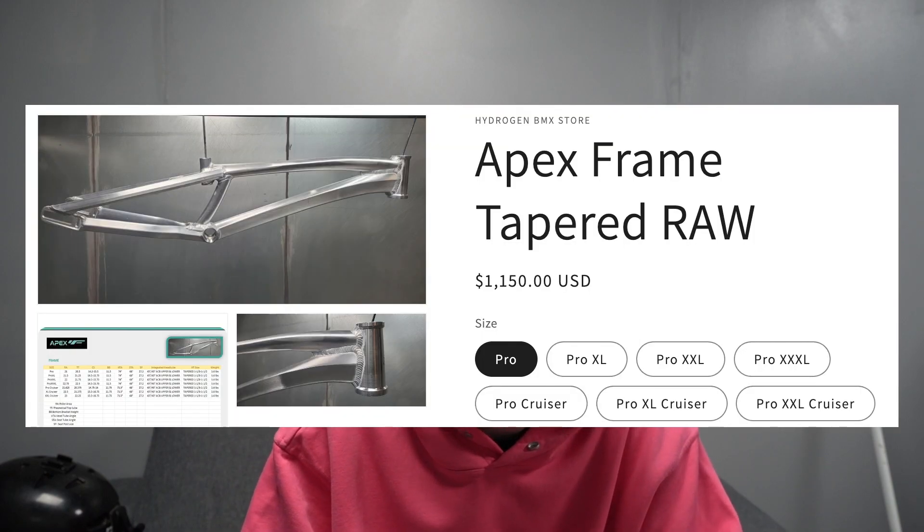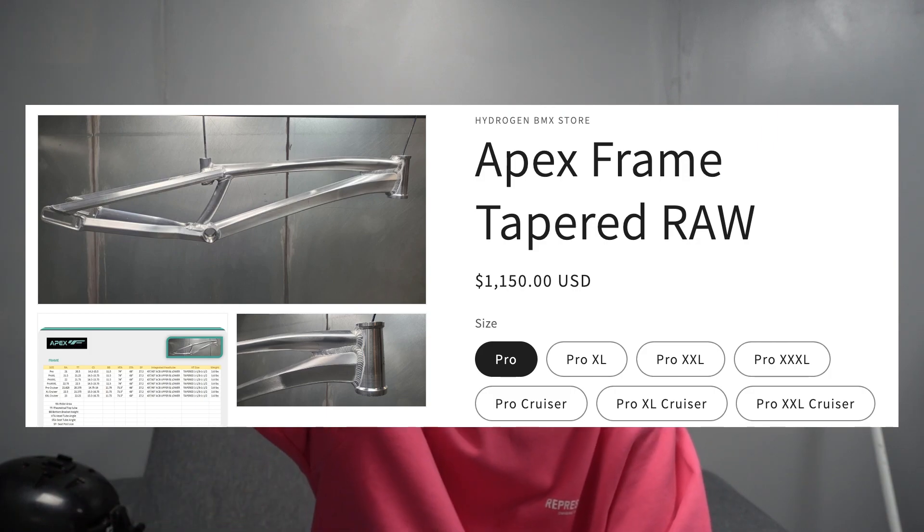At the moment, looking at this picture, it's currently $1,150 — which is roughly about £950 — and then there's $150 postage, which is ridiculous, especially when it's not even carbon. I don't want a carbon frame, but carbon frames are priced at like $1,500 to $1,600. This isn't even carbon, it's just aluminium. I didn't end up buying one because it went up in price, but I am looking out for a new frame.